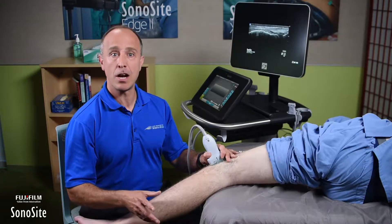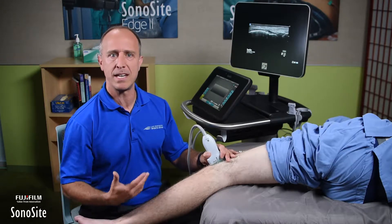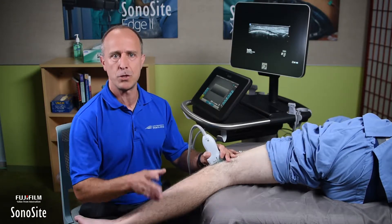I'm Garrett Hyman with Lake Washington Sports & Spine in Bellevue, Washington. I just want to take a moment to talk about ergonomics — how you want to set yourself up, and the patient up, and your machine up.